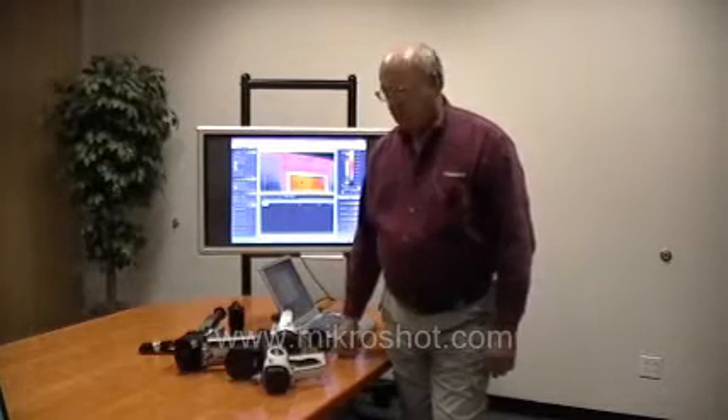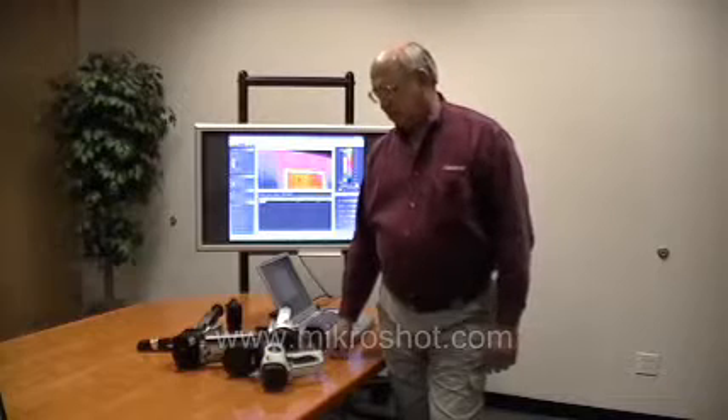Hi. My name is Jens Hansen. I'm a certified infrared thermographer, and I am one of the regional representatives and distributors for Micron Infrared, a worldwide manufacturer of Thermal Imaging Camera Systems.